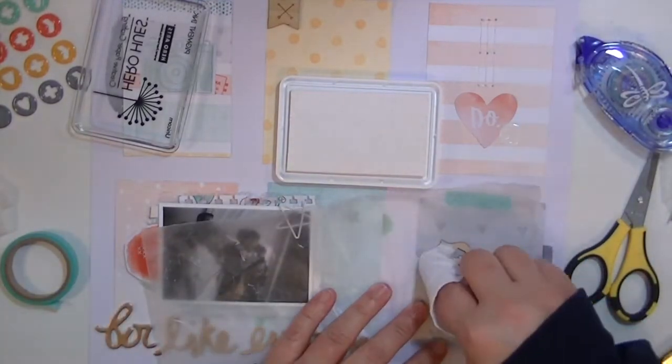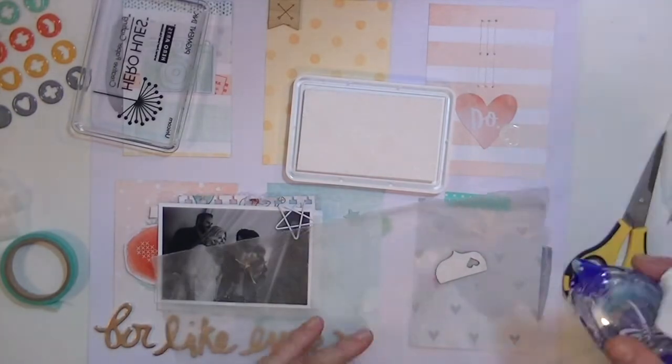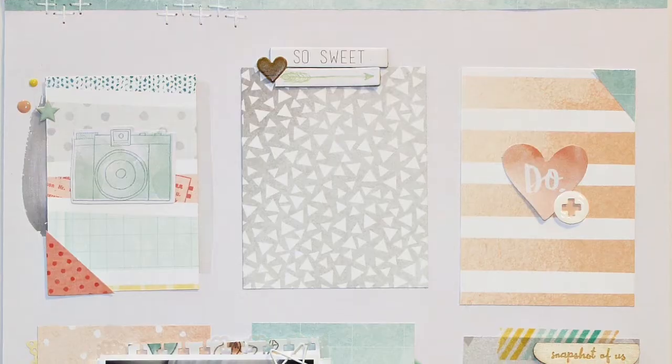I just wanted to tell you what I'm doing here. I love these wood veneer pieces but I wanted them to be kind of whitewashed, so I'm taking the Hero Arts Pigment Ink that we got in one of the past kits and using a rag to kind of whitewash them. So now is where the video actually cuts off.